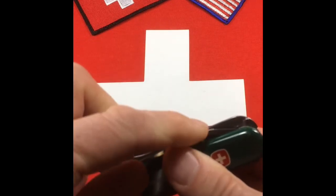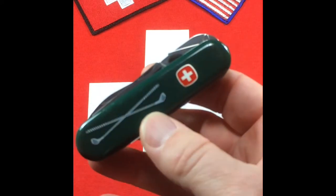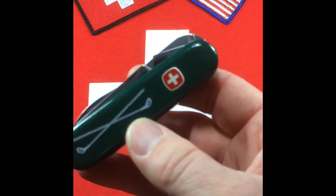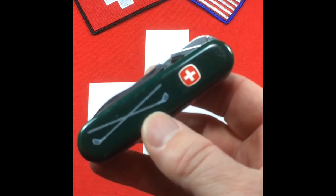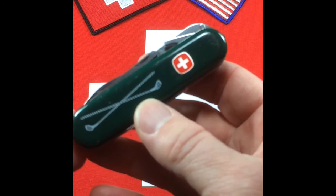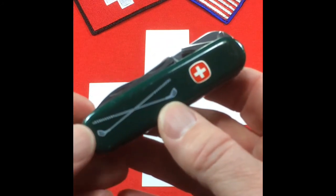You can still get this tool on a Victorinox on one of their evolution knives. It's called the Cigar 79 — not a very sexy name, but it's like the Evo 14 with the cigar cutter. So you can still get that tool in one Victorinox knife.